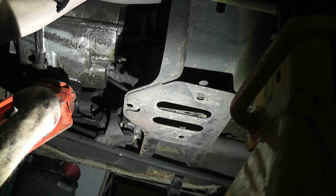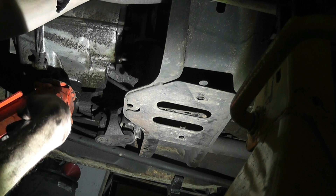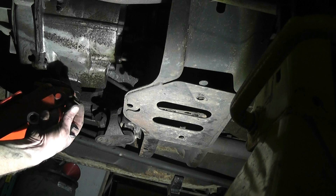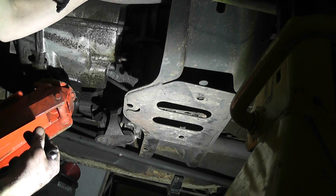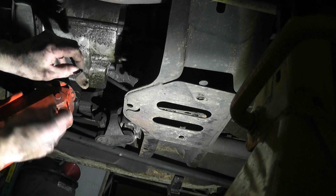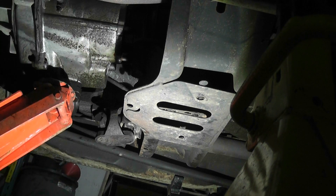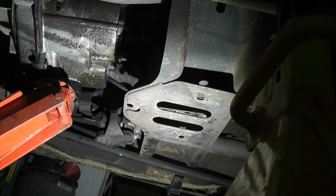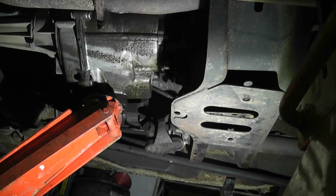There's that little bracket that holds the little wiring harness on. Our last nut - yes! Got our bracket. There's our bracket - it just pops into that hole. In reality this thing should be ready to come out. Let's see if we can't do this.